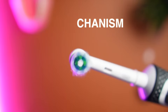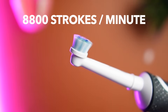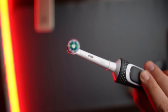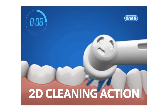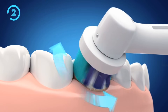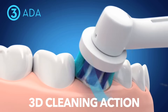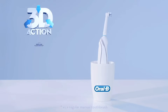The Oral-B toothbrushes use a back and forth rotating and oscillating motion, usually vibrating at 8,800 strokes per minute. This rotating and oscillating vibration dislodges the plaque loose. Oral-B refers to this as 2D cleaning action. Some models combine the rotation of the head with a back and forth pulsating motion, referred to as 3D cleaning action, which dislodges the plaque and agitates the liquid in the mouth for better teeth cleaning.